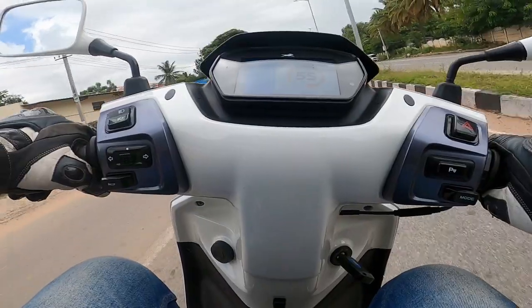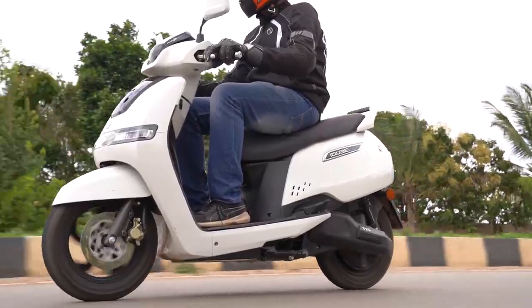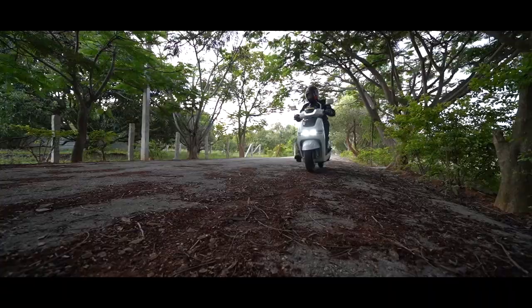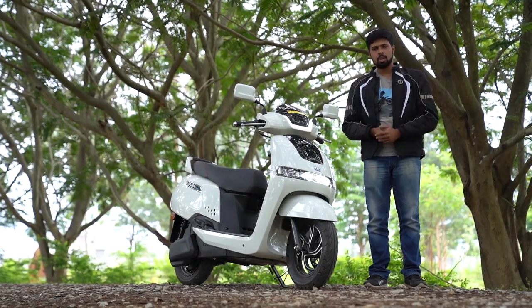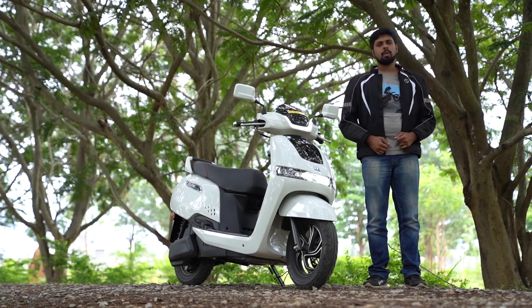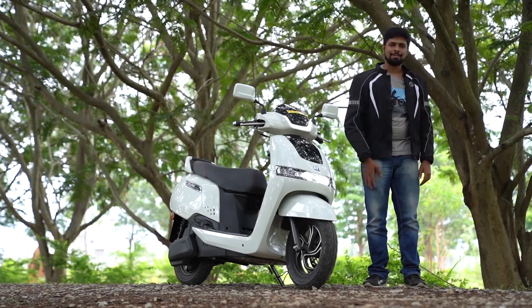On the whole, the TVS iCube is an excellent scooter to ride. We love the way it is built and the way it performs too. If you are looking for an electric scooter for your intra-city commute, the TVS iCube looks like a perfect contender for that space in your garage. Thank you for watching. Stay tuned to DriveSpark for more auto news, reviews and updates. Stay safe.